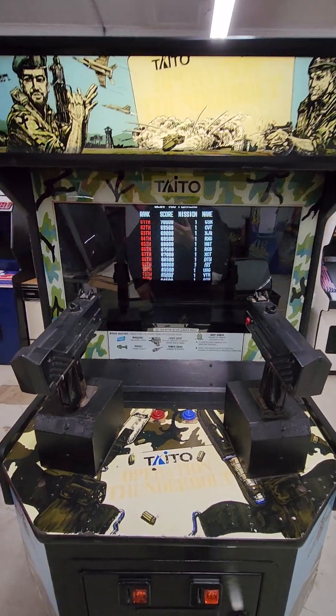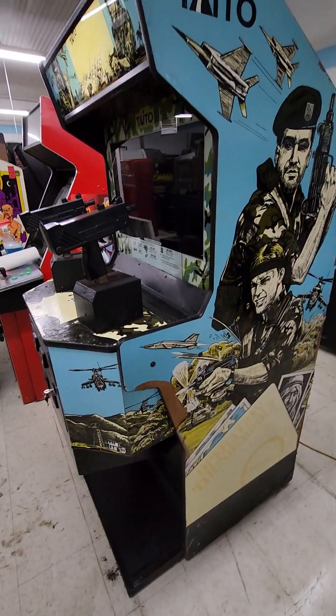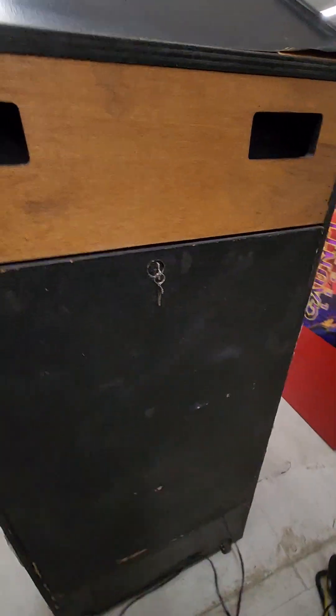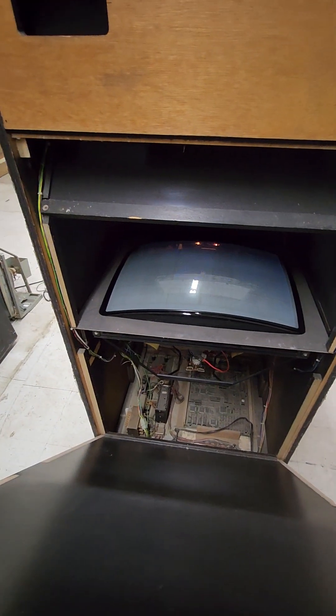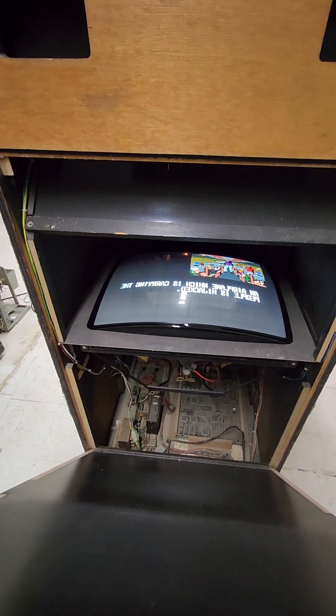I luckily had a couple more Operation Thunderbolt boards on my shelf, so I shipped him a board and decided to go ahead and fix the monitor on this and sell it as a working game. Now it's a fully working Operation Thunderbolt in really pretty darn good solid shape. There's your Hantorex monitor — I think it's a 9110. The picture is just phenomenal on it.